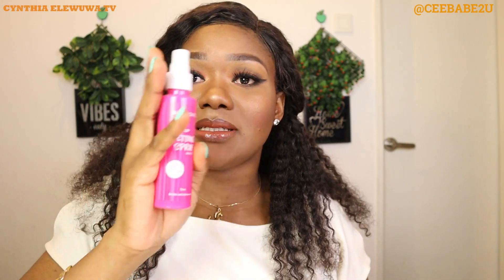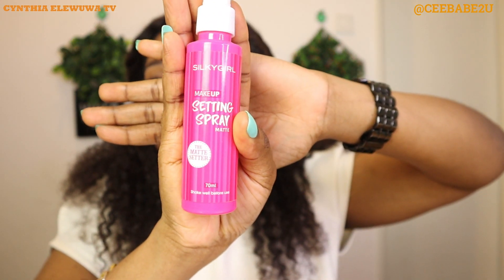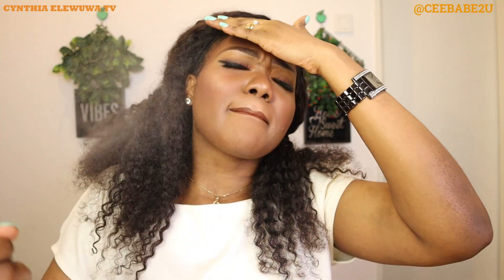Now I'm going to be finishing up with my setting spray which is from Silky Girl. I'm gonna spray it all over to lock in the makeup and make it last. Then I'm going to go fix up my hair and I'll be right back.